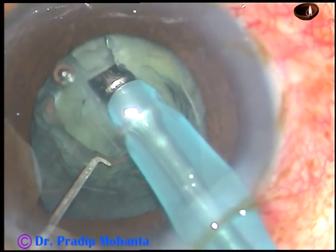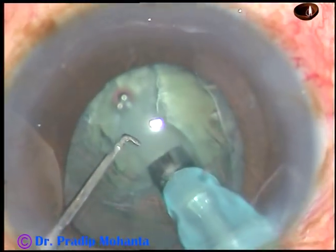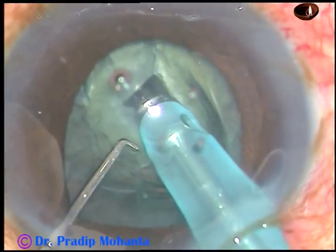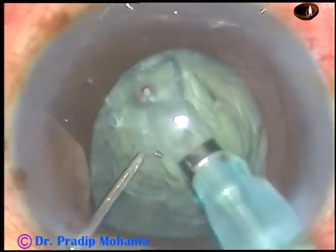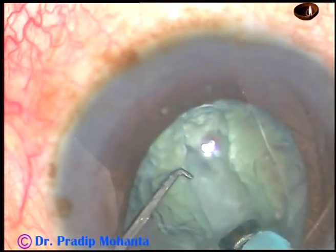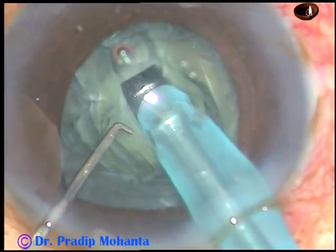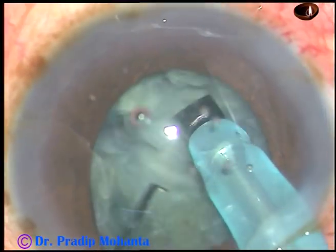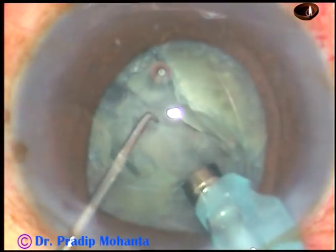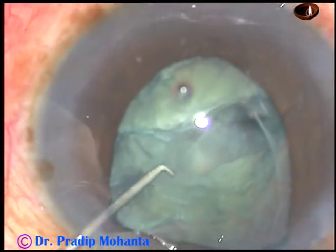The iris tends to prolapse to the side port, but I don't come out at this stage. I continue with sculpting, go to a deeper plane, and make it deeper at the central area. And when it is sufficiently deep, I try to divide the nucleus into two parts, and it divided into two equal parts.